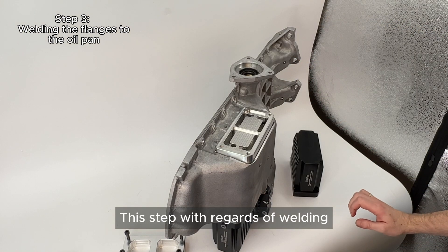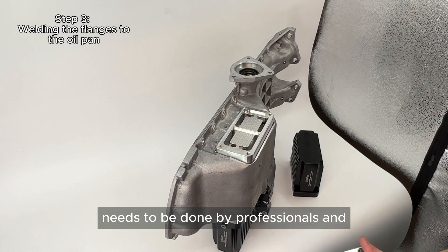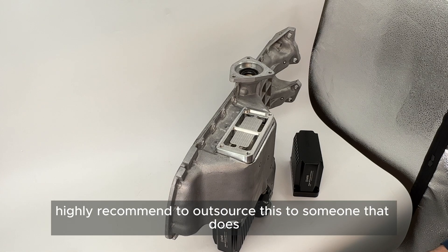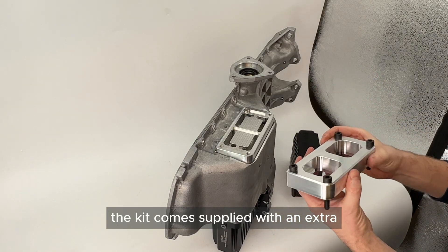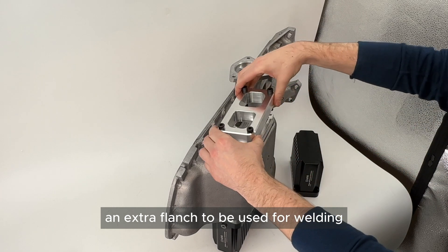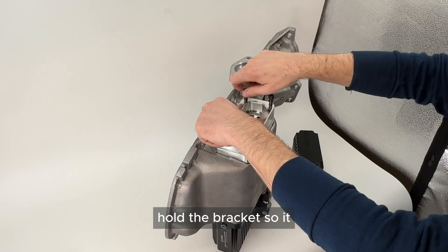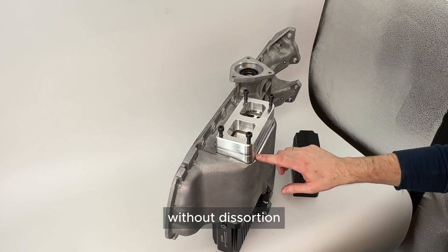This welding step needs to be done by professionals, and if you don't have experience with welding cast aluminum we highly recommend outsourcing this to someone who does. The kit comes supplied with an extra flange to be used for welding practice, and also with high tensile bolts to hold the bracket so you can apply a lot of heat without distortion.